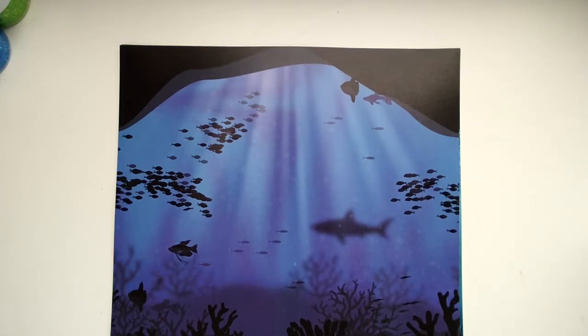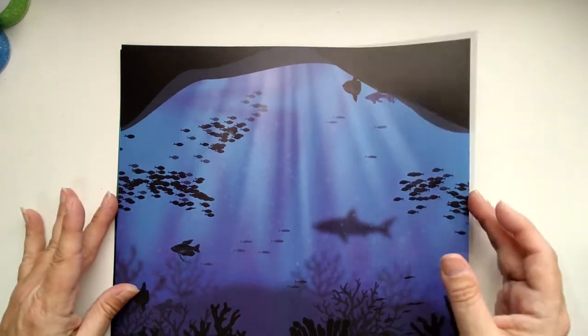Hello! Here we have a new line, exclusive at Country Croppers, called Underwater Caves. This paper line is perfect if you are doing projects that involve fishing, snorkeling, the aquarium, anything having to do with water — not just necessarily underwater. Just take a look at these and see how pretty they are.